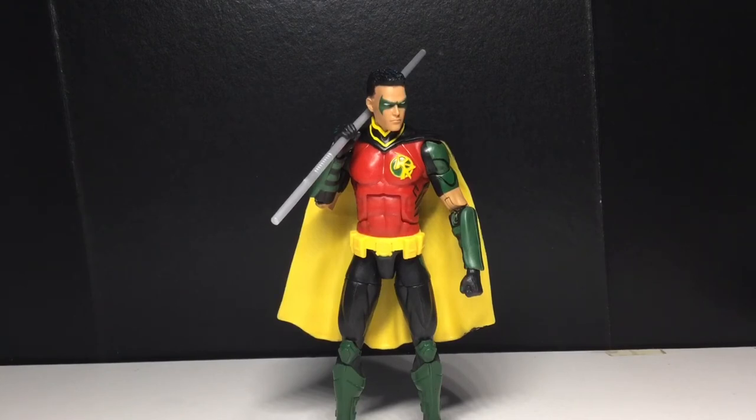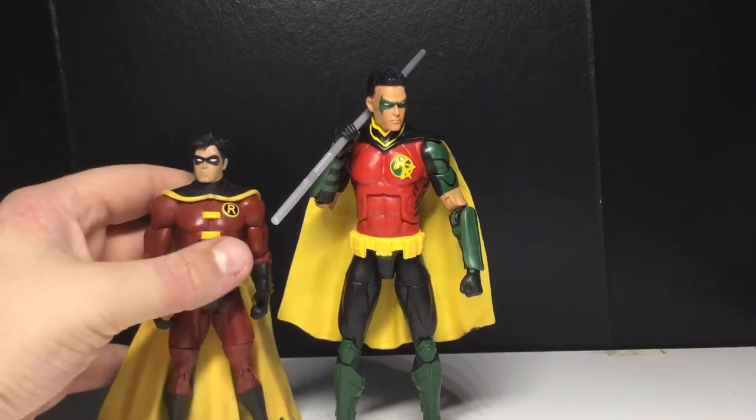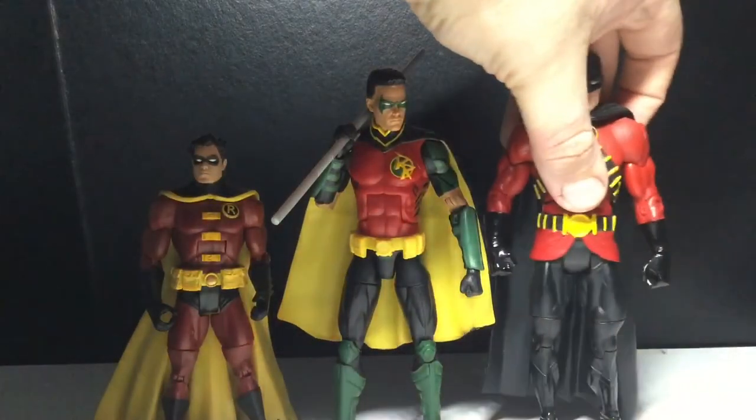I do believe this is a Tim Drake Robin, but I use him as my stand-in for Damian Wayne — even though that's not what he wears, but it's my collection. Just until I can get my hands on a Damian Wayne figure, either the DC Signature Collection one or the DC Multiverse. I'm gonna obviously try to get both.